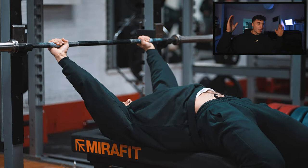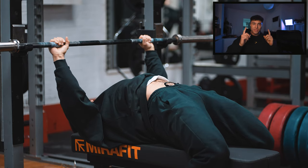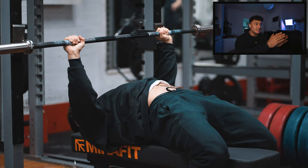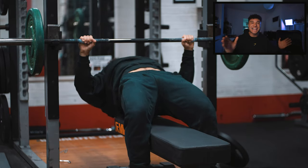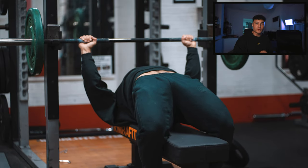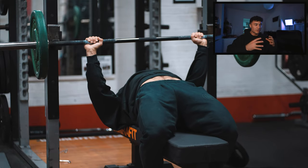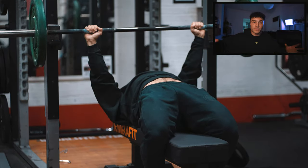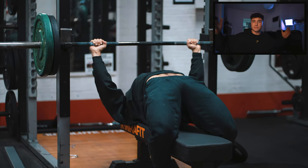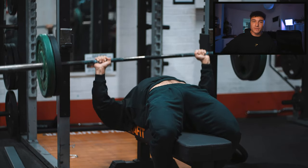Here are my tips for the bench press. There's gonna be loads in the training portion of the video — this is the most important part. Number one is a consistent setup, slash routine, slash ritual. I set up exactly the same every single time. It's gonna be different for everybody, but just find a routine that feels comfortable to you and repeat it every single time as if your life depends on it. That's gonna give you consistency and make your bench press increase over time, just because you're in the same position every single time you bench press.